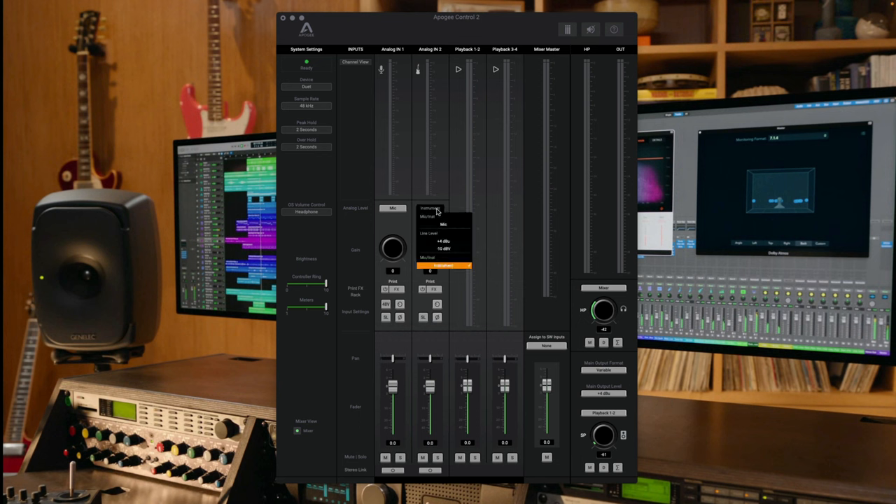In the Apogee Control 2 app, you can switch between different input types — whether microphone level, instrument level, or external hardware. You specify the analog input level for whatever gear you're connecting. You can adjust input and output levels, enable or disable phantom power, gang the two inputs together, use the soft limit feature to prevent clipping if your signal is too hot, apply polarity reversal for multi-mic recording, and access control and routing for the direct mixer for latency-free recording.